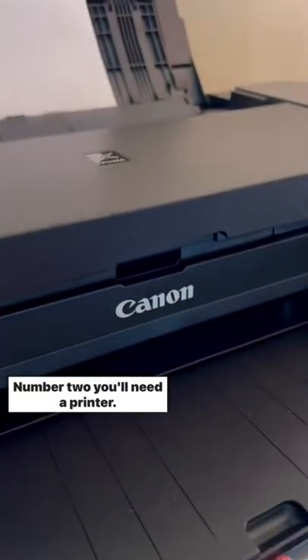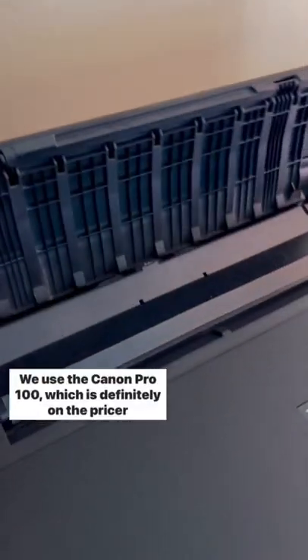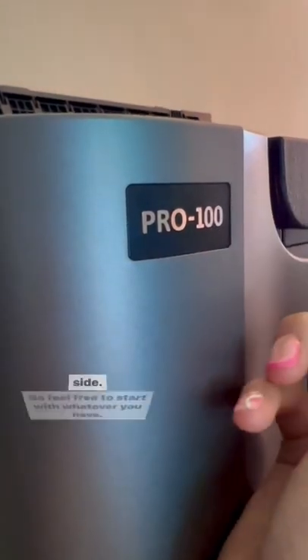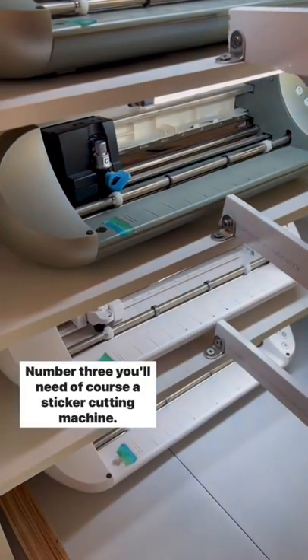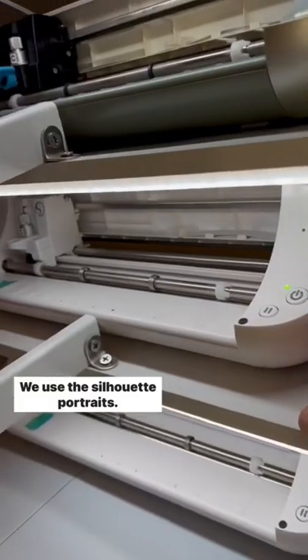Number two, you'll need a printer. I recommend an inkjet printer for better color payoff. We use the Canon Pro 100, which is definitely on the pricier side, so feel free to start with whatever you have. Number three, you'll need, of course, a sticker cutting machine. We use the Silhouette Portrait.